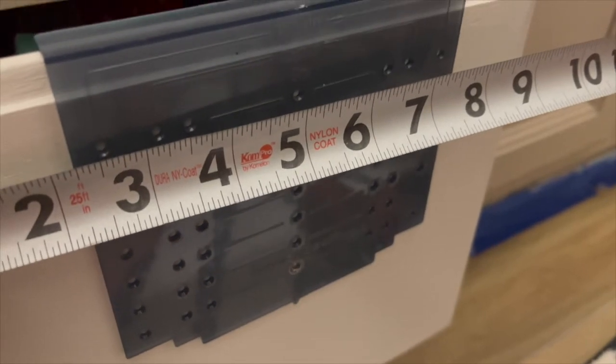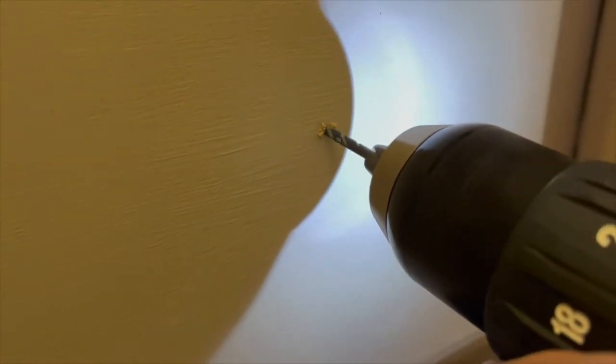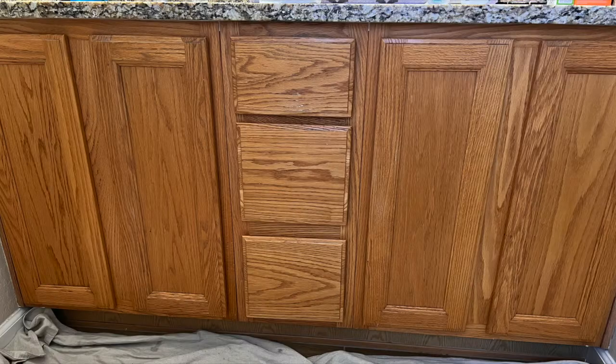I like to use this tool when placing hardware — it seems to make it easier to find the perfect spot for placement. I absolutely love this inexpensive hardware that I found. I think it made a great finishing touch to the cabinets in their new look.